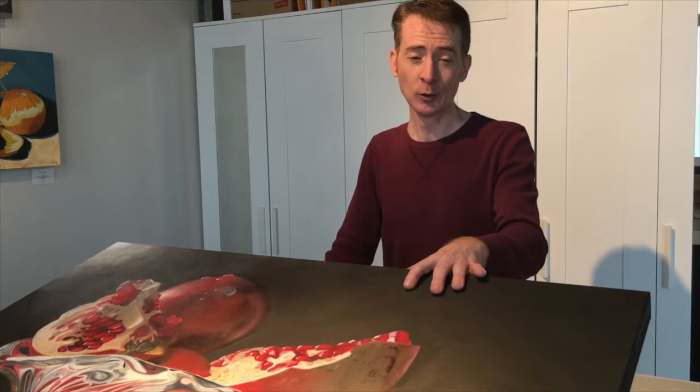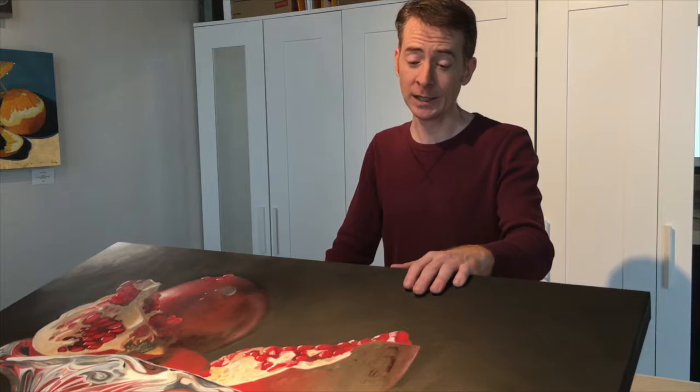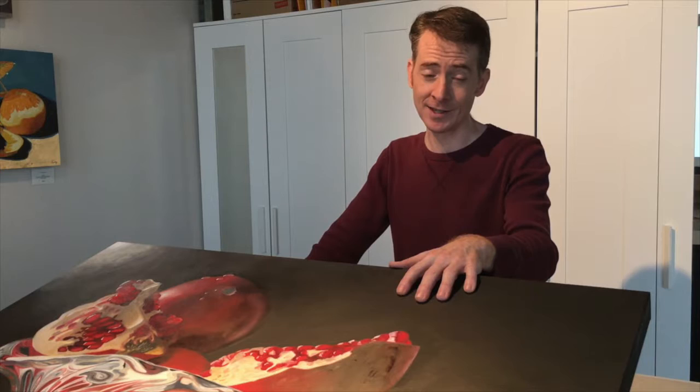I don't know if that pressure was a function of having the video camera documenting every step, or if it was really because it's a large piece with a quite substantial investment in terms of time and money. I also learned that I really need to be more patient while painting. This was on my easel for almost a month and a half, and by the end I was a bit tired of looking at it — which is probably common for people who work at these sizes.